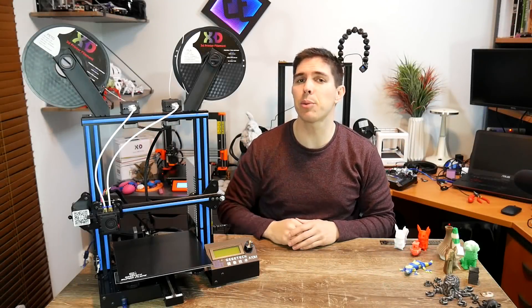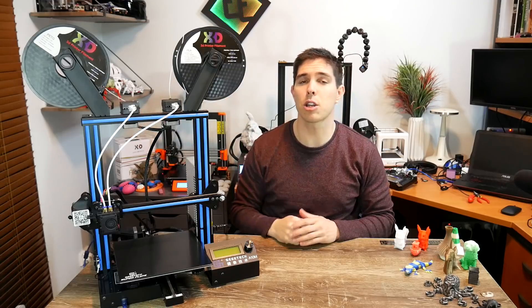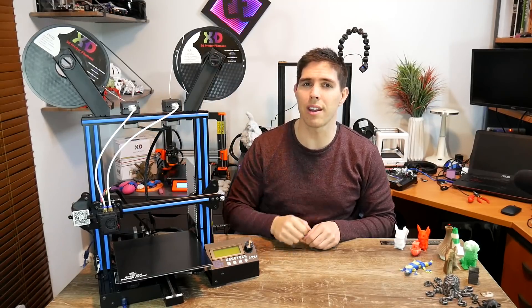This GTech A10M is an Ender-3 clone with a difference — it's got colour mixing and dual extrusion. It's got amazing potential but I wouldn't necessarily recommend it for everyone. Let me tell you why.